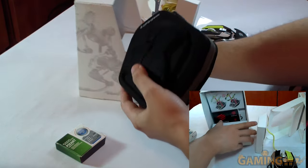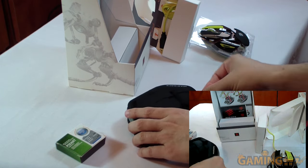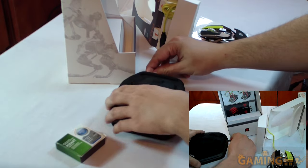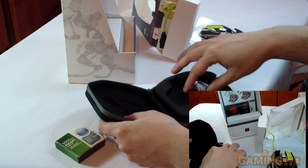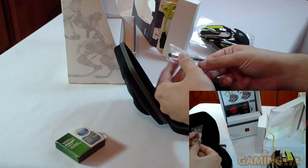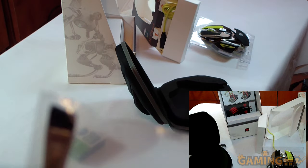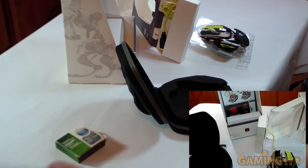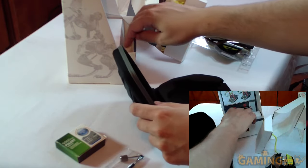This is the carrying case for it — let's open this up without breaking it. Yeah, this is the carrying case for the mouse. They give you a carrying case for it, that's actually nice. They also give you a little thing to clean it and a screwdriver-ish thing to assemble it.